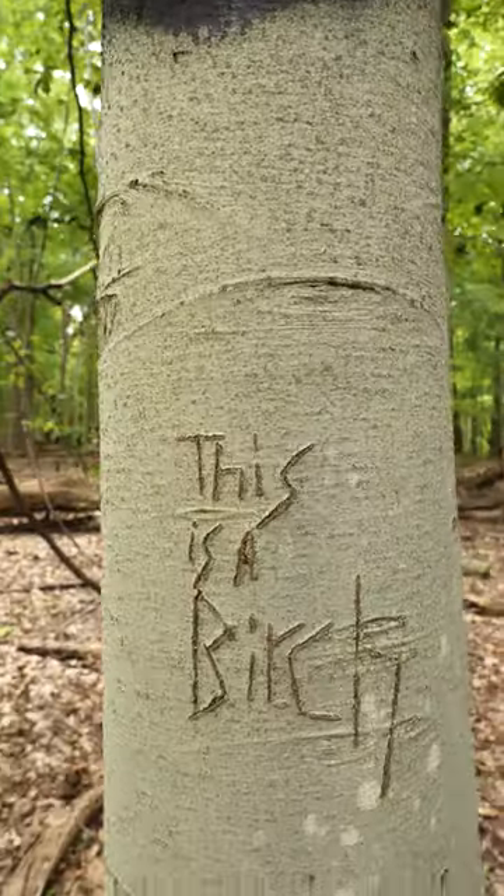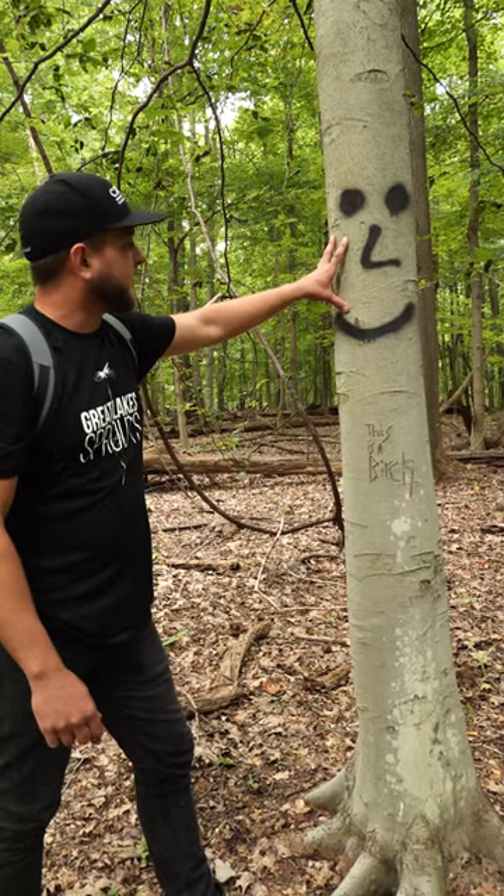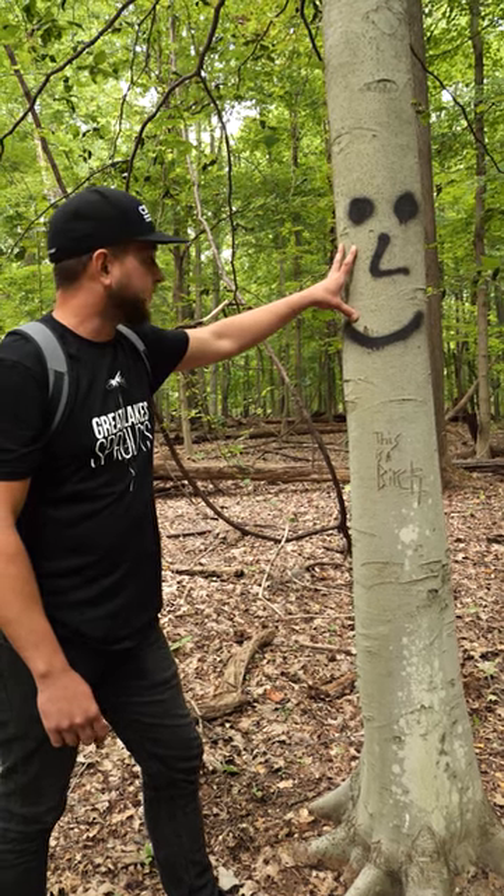A lot of people like to carve into these trees, which I don't recommend, but it'll heal this way. Also this person graffitied it. This tree is very highly sought after for veneer, and it's native to Northeast America.